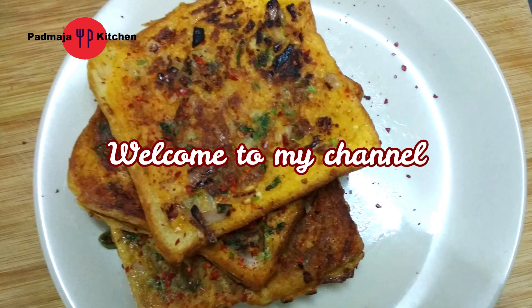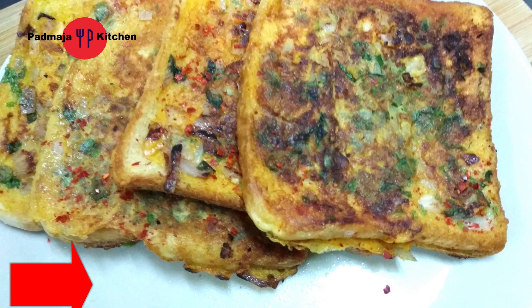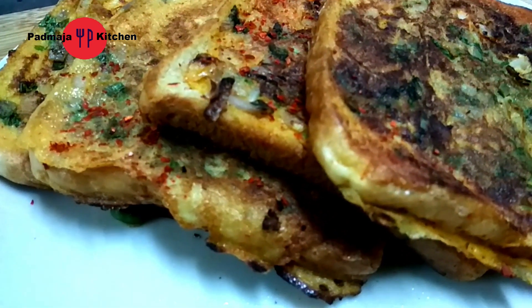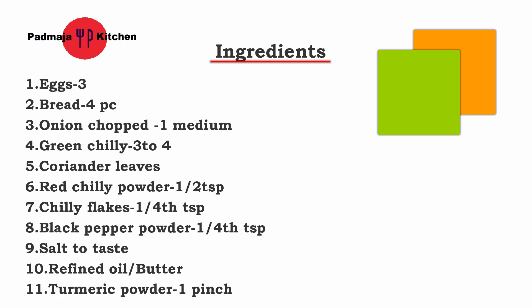Hello, I am Padmaja and welcome to my channel. Friends, today we will make a spicy egg toast. Sometimes in the morning we don't have a lot of time and we are in a hurry. So this is the best option — spicy egg toast. You can try it. Let's see how we will make it.